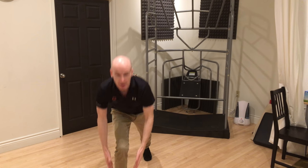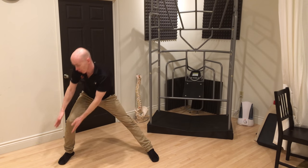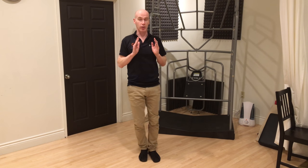Now we're going to go out to the side. Out here we're going to get an adductor stretch. With the hands we can go down to the knee or ankle — so it looks a bit like this.